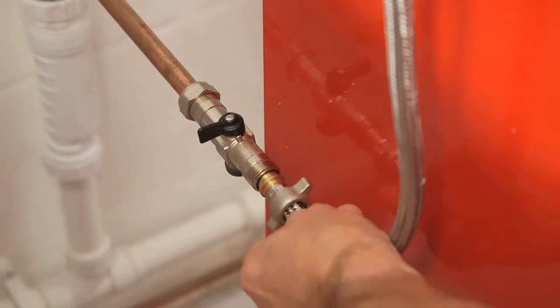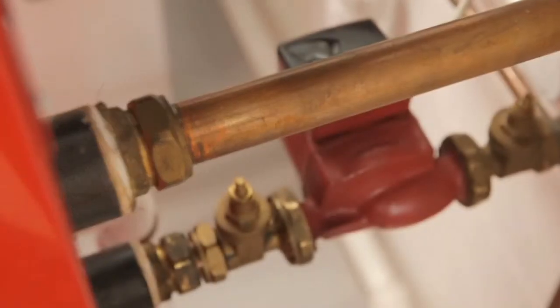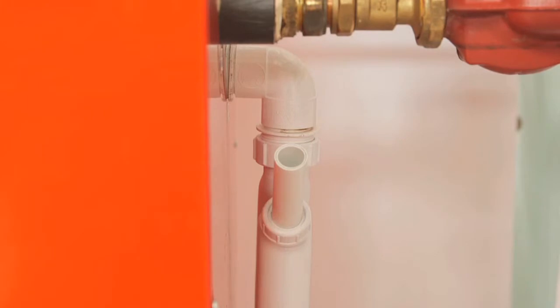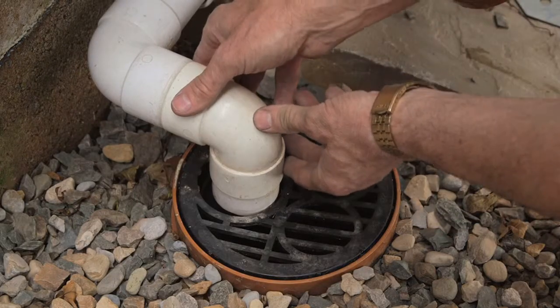The wash down connection is fitted on the opposite side of the boiler to the hopper. The flow and return connections and the condensate outlet and trap are at the back. To dispose of the condensate you must use only plastic pipework — make it as short as you can and keep bends to a minimum. Using a soak away is not recommended.